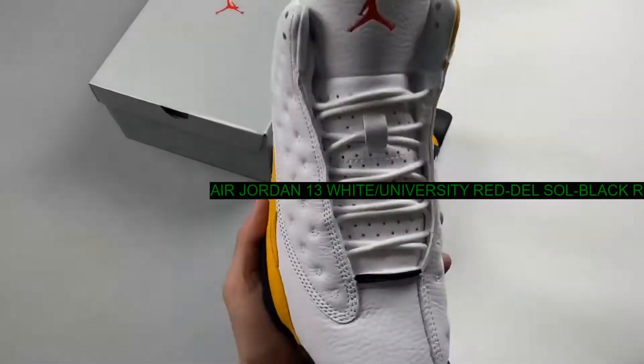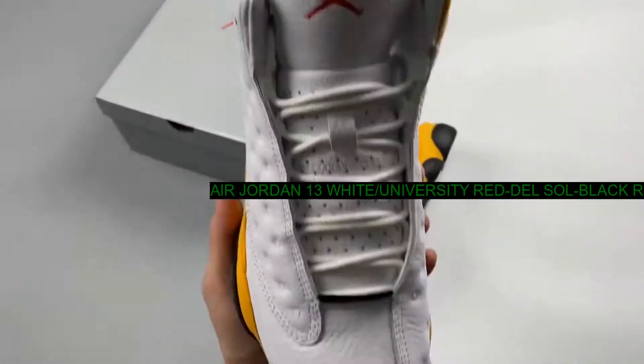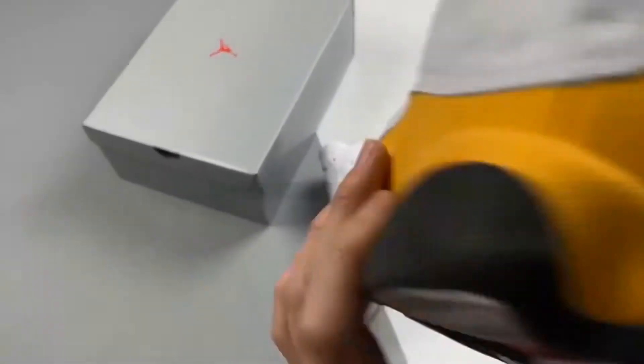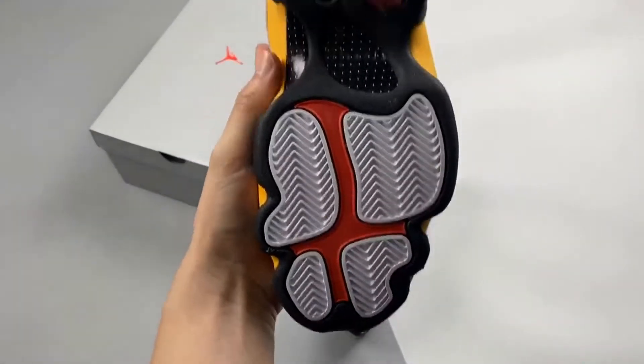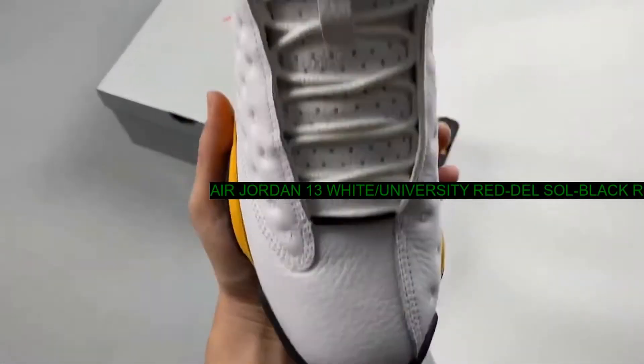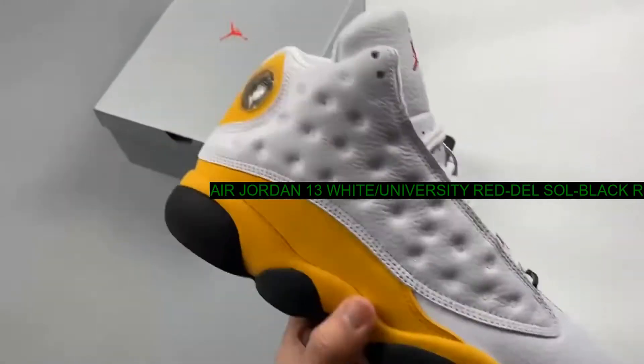Dressed in a white, university red, del sol, and black color scheme, this Air Jordan 13 is expected to feature white leather on the panels, toe, and tongues with a matching liner.